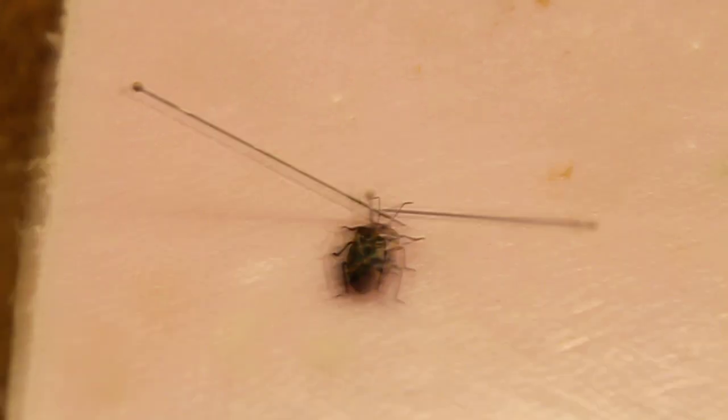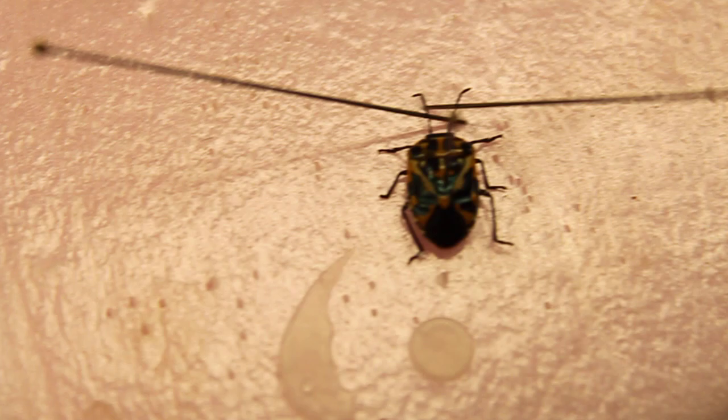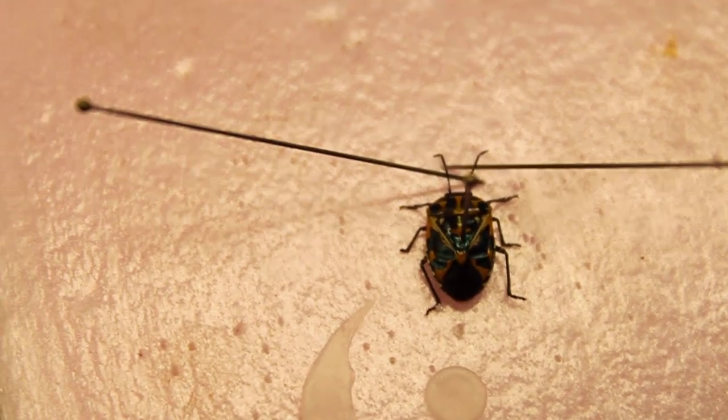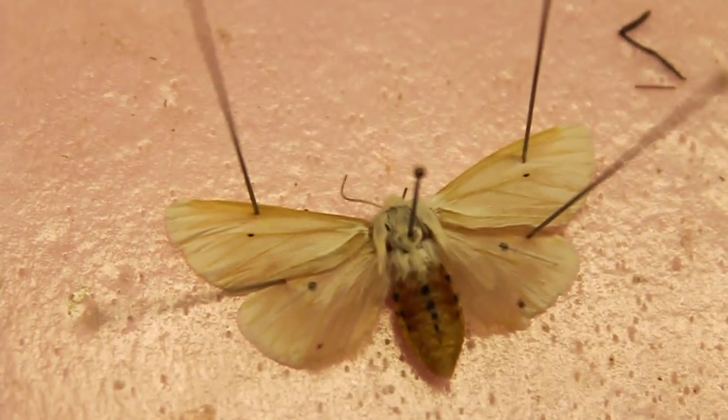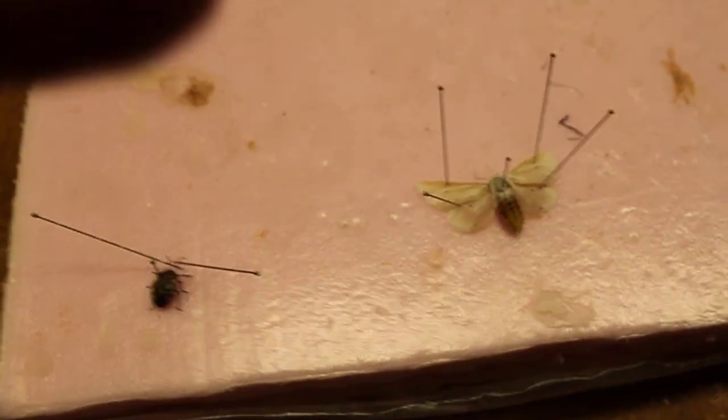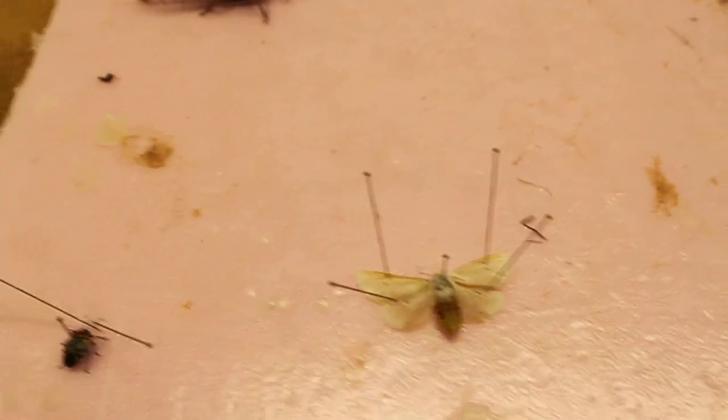Those are the two bugs that I'm going to pin for this video. Let me give you a little bit closer look. Thanks for watching my video guys, and see you next time!